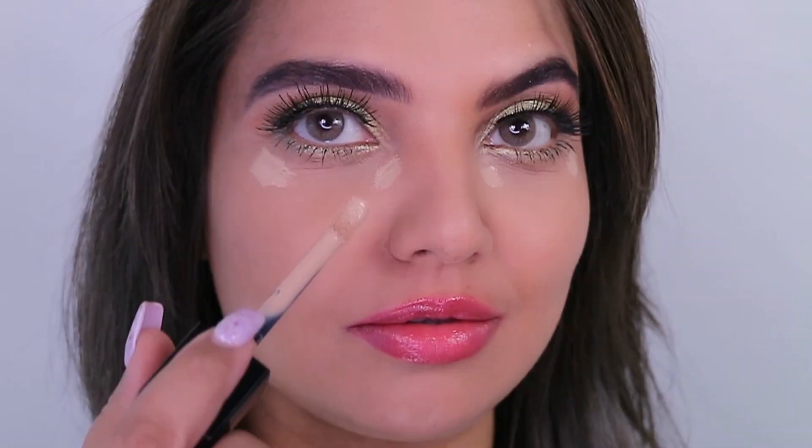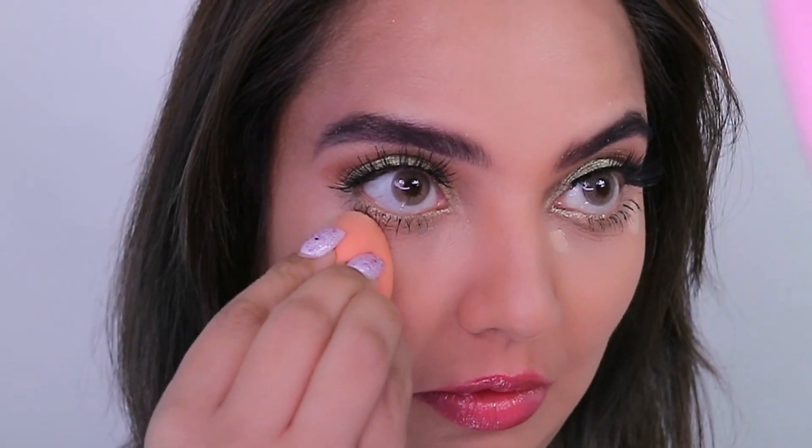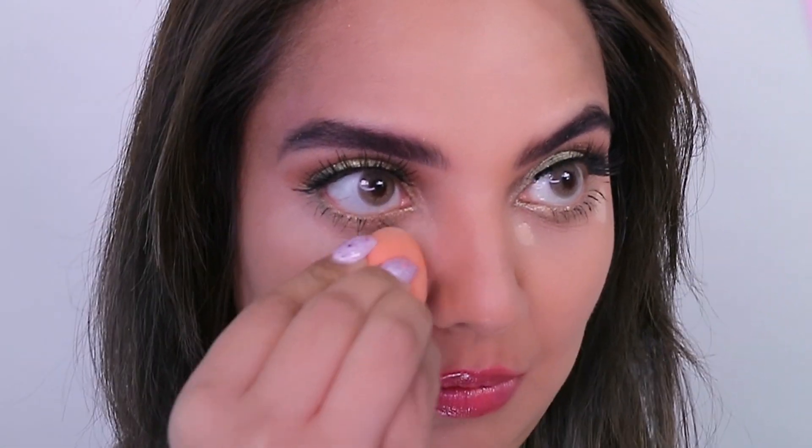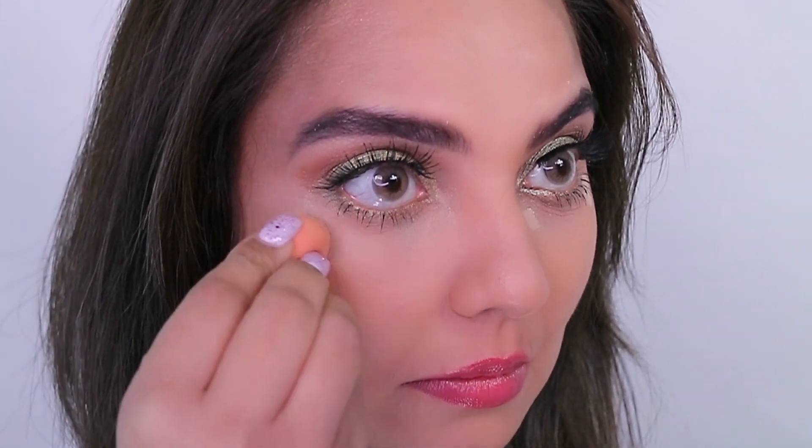This is how the lashes look. Then going in with concealer, placing it under the eyes and literally dabbing some loose powder over the concealer to set it. You may use any concealer — I've used my favorite concealer.